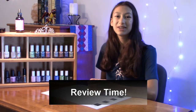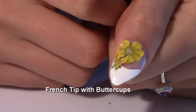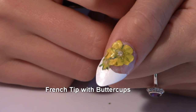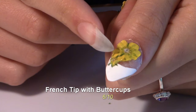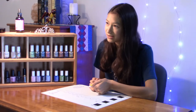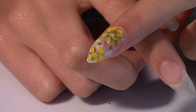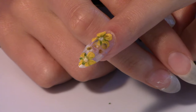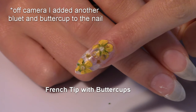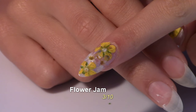Let's review my attempt at this challenge. Starting with the thumbnail — a French tip with two buttercups — I'm going to give it a 6 out of 10 because it was a great idea, but the flowers, especially the smaller one, didn't really hold up. Moving on to my pointer finger, which had two buttercups and two bluets that basically disintegrated — this one gets a 3 out of 10 because although the buttercups kind of held up, the bluets did not.